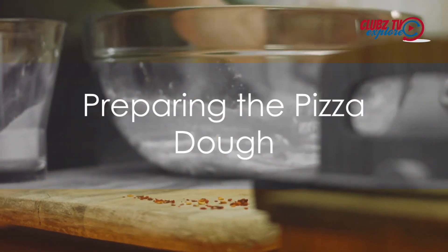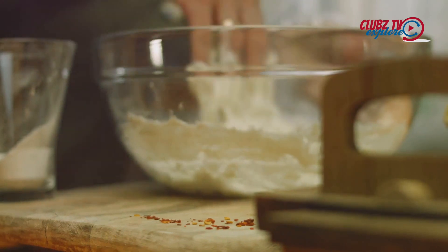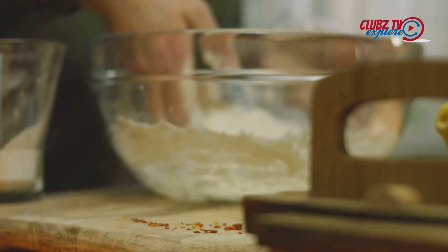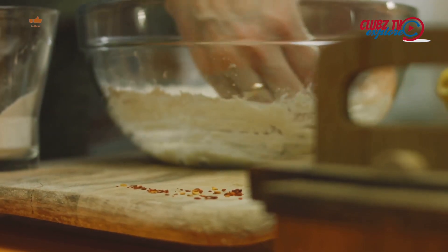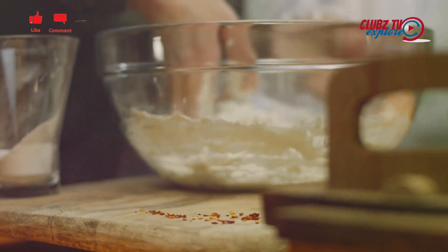Begin by preparing the pizza dough. Combine two and a quarter teaspoons of active dry yeast with a teaspoon of sugar and three quarters cup of warm water in a large bowl. Let it sit for about five minutes until the mixture becomes frothy.